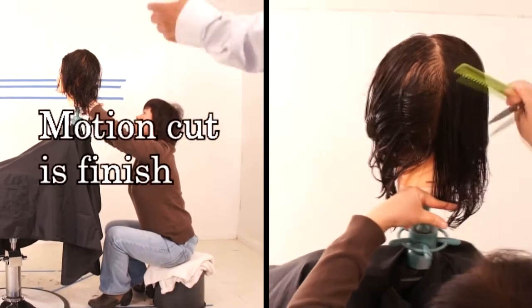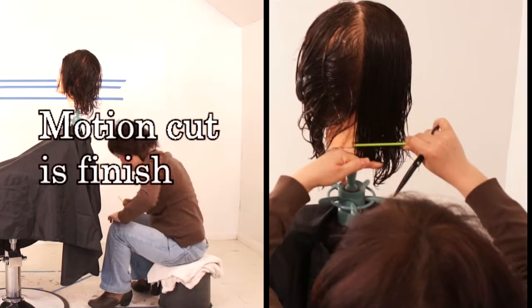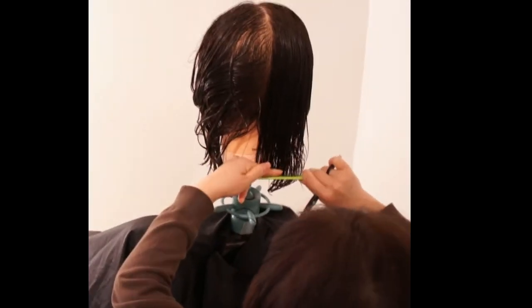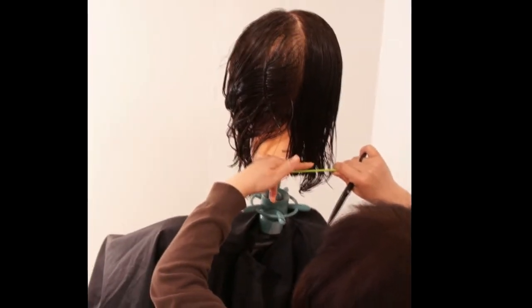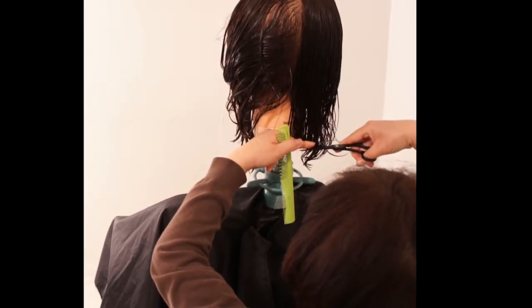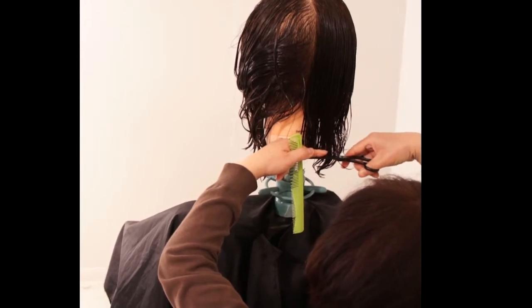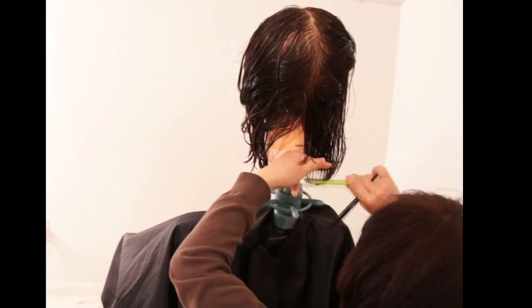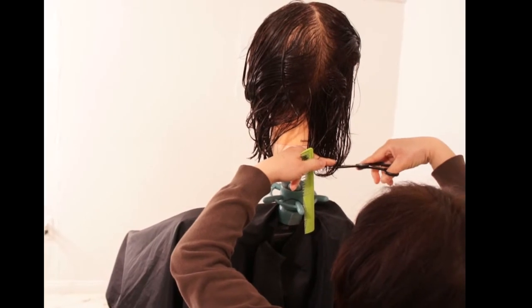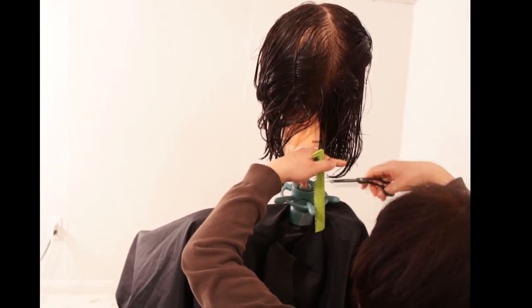Cut — watch the finger on the bottom right. Cut. Move to the right again, take a small thin parting, bring it down into your guide and cut. Watch out the finger — don't go farther down. This should be straight. Go this way — don't follow the head shape.